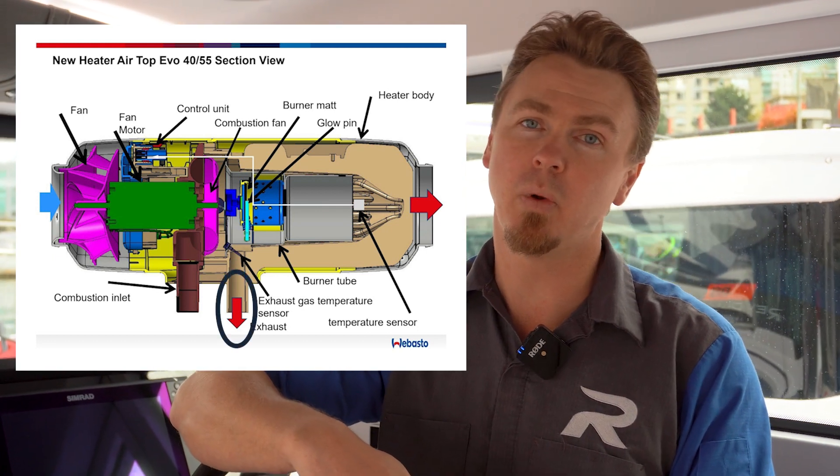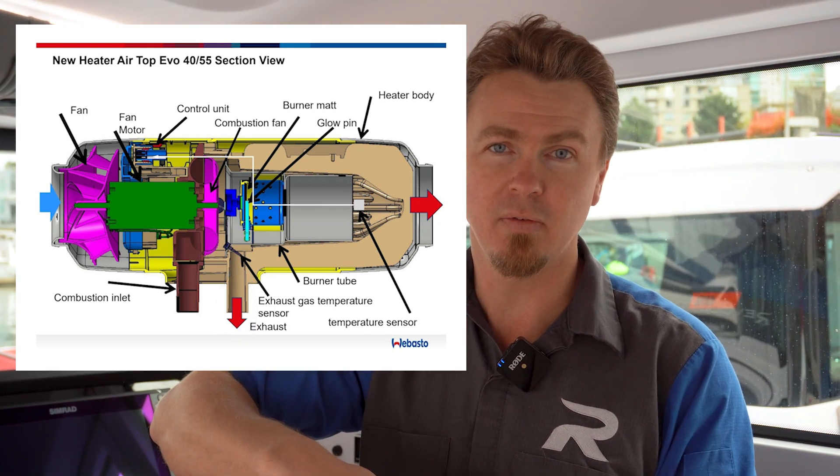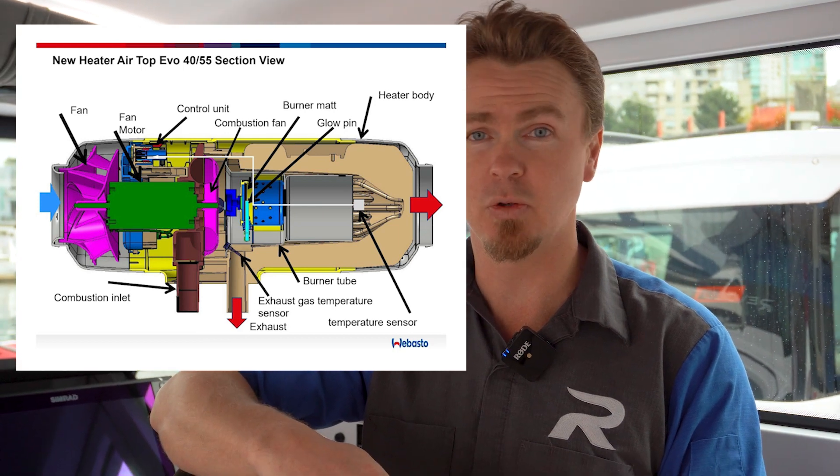I'll show you a little bit later on where it's located on both a 37 XC Axopar and a 28 Axopar, so you can be aware of the safety concerns with having a hot exhaust on the outside of your vessel, because there are some very real safety concerns there that you do want to be aware of.